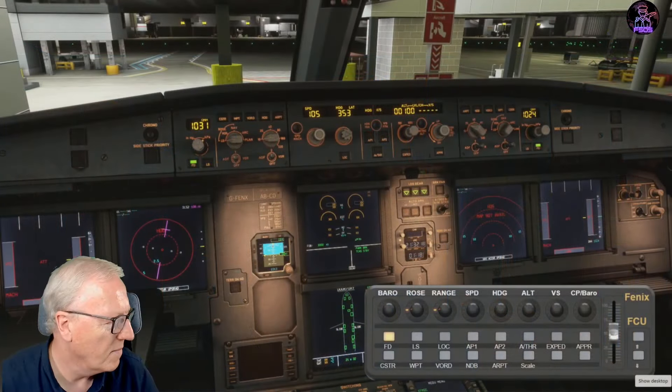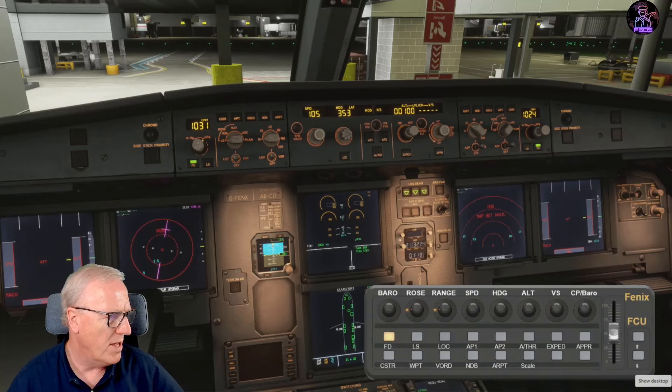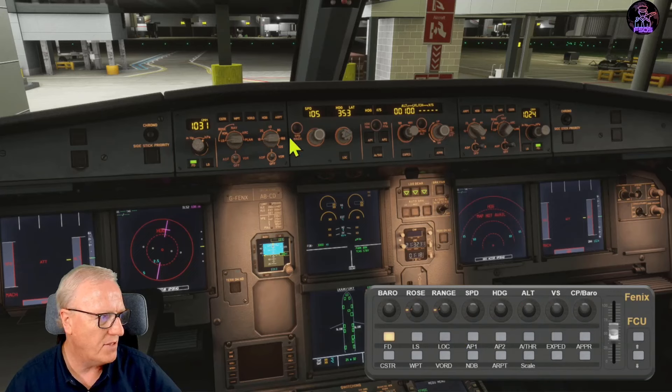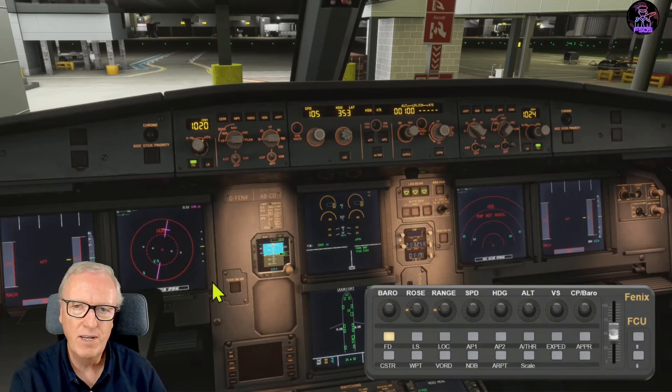Let's jump down to the flight sim and start off by showing you what you're going to get. There are two layers on the X-Touch Mini: a layer for the FCU, EFIS and various buttons. The Barometer button changes the barometer on the left and the LED just follows you around. It's not showing real information, it's just a guide. We're going to extend the functionality for more advanced profiles in the coming weeks.